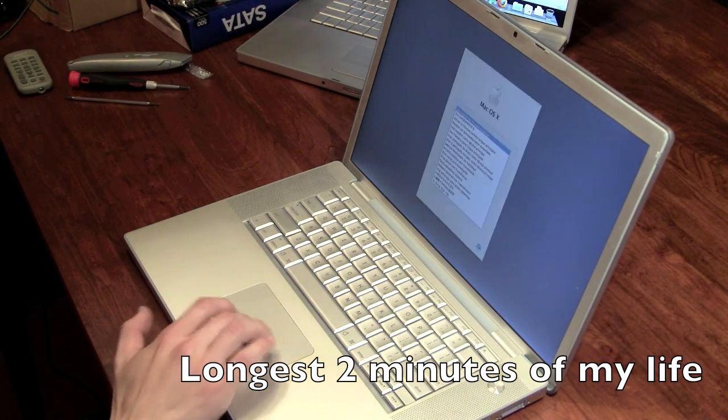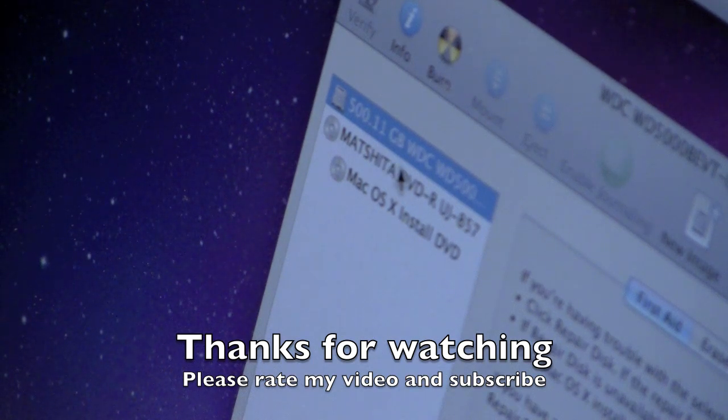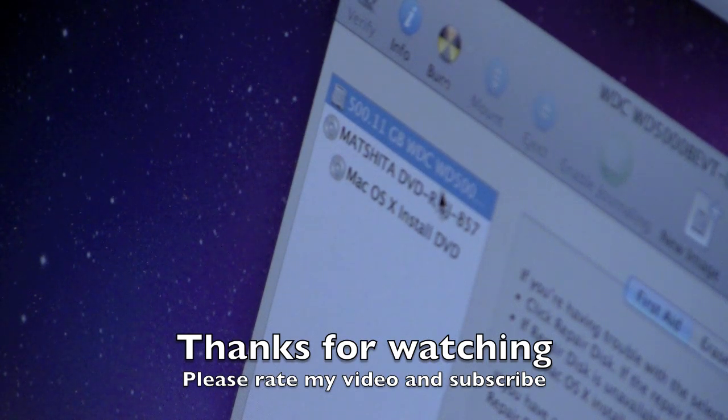Mouse works! It says 500.11 GB WDC Western Digital hard drive. Once it's properly formatted, I can install Snow Leopard, and hopefully all the errors will go away.